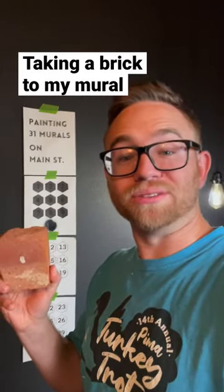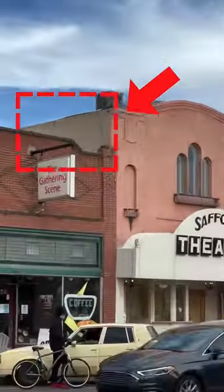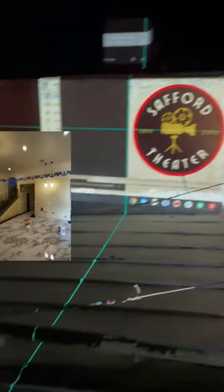By the end of this, I'm going to take a brick to my mural. So we're back on the Safford Theater, but this time I'm painting the upper wall. If you go back a few TikToks on my profile, you'll see one where we go inside the theater and it's all 1920s inside.